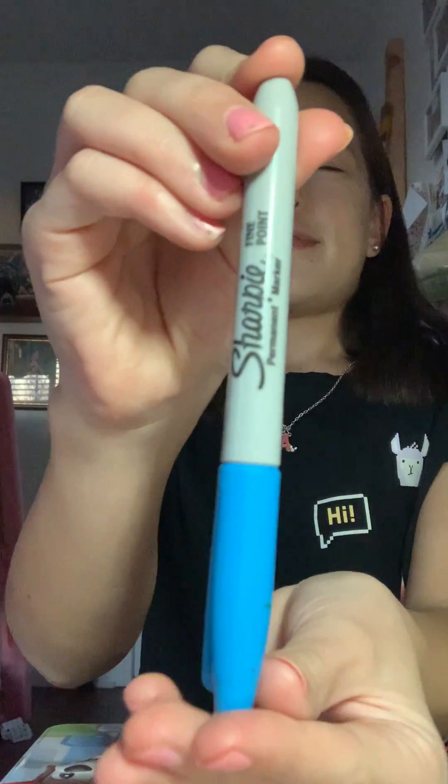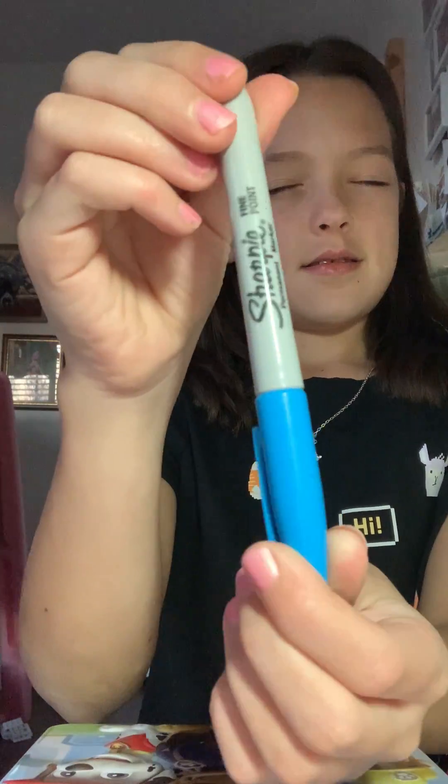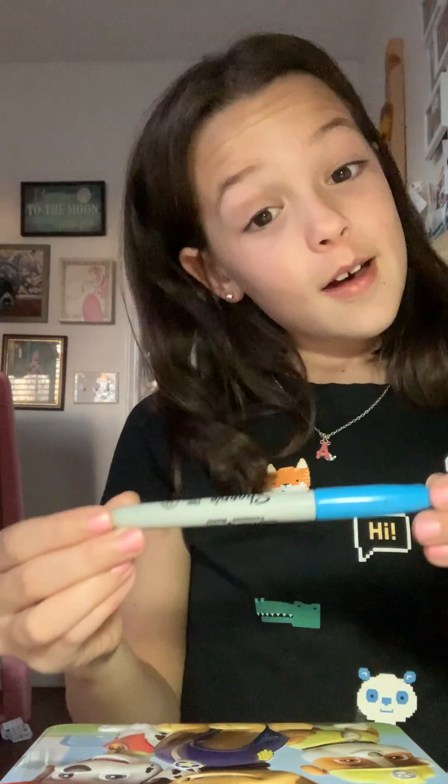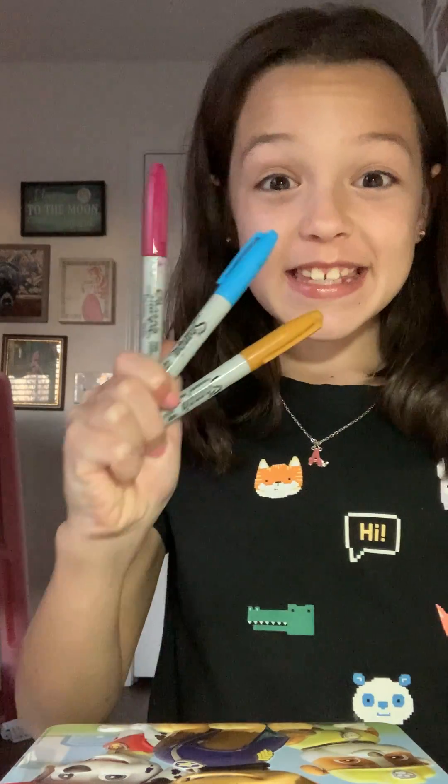This one — please don't be a bad one. This one. Horrible colors. How am I going to do this? Well, let's get started.